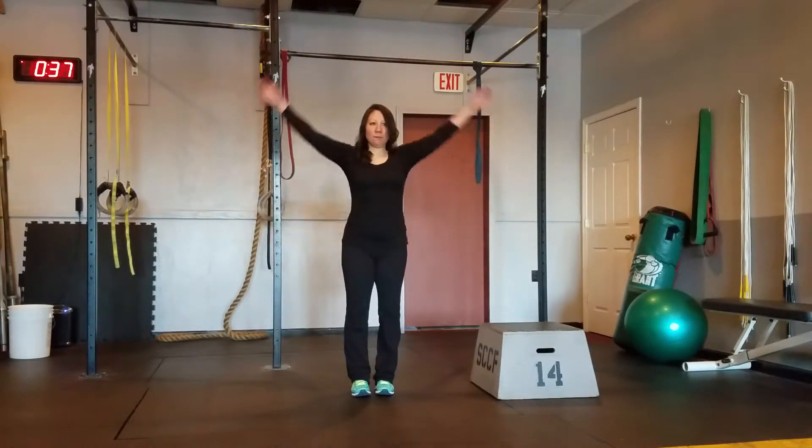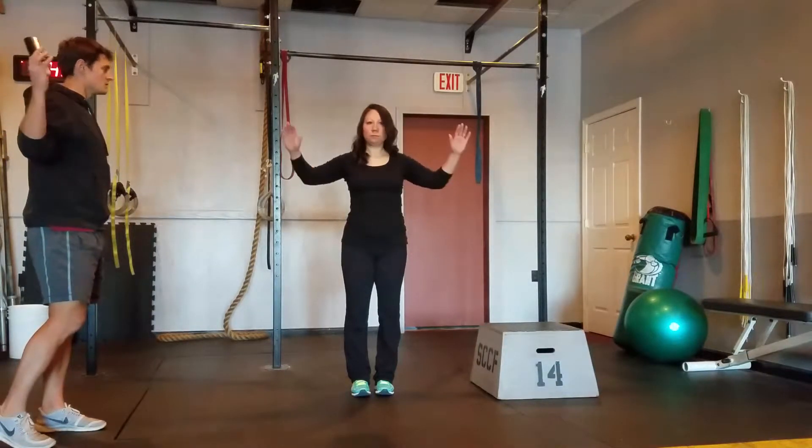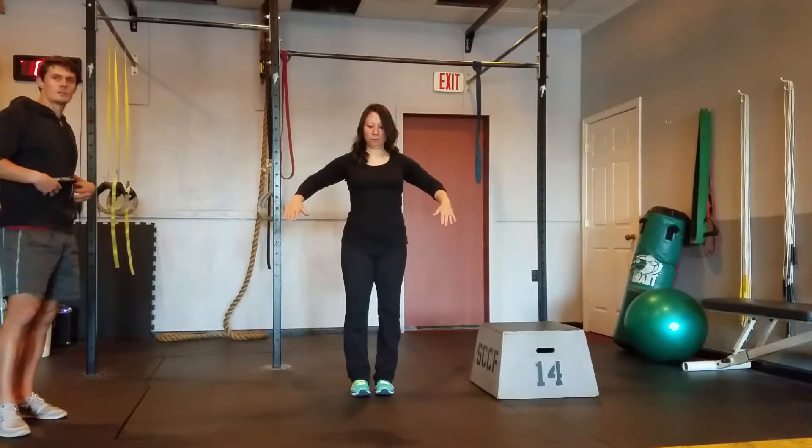The next one's going to be bent elbow arm rotations. Switching to these here — we're going to keep your shoulder blades squeezed together, again you've got your abs tight.